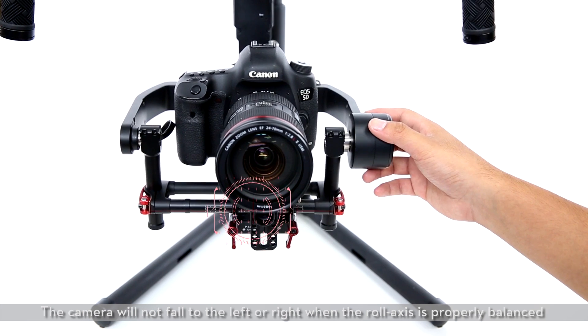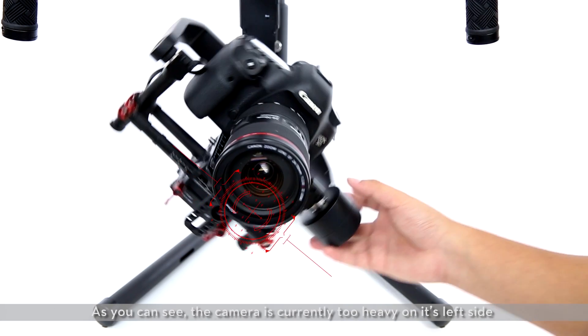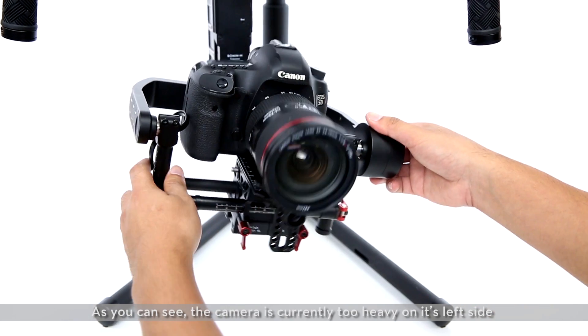Balancing the roll axis. The camera will not fall to the left or right when the roll axis is properly balanced. As you can see, the camera is currently too heavy on its left side.